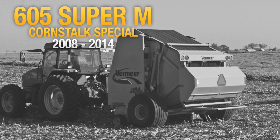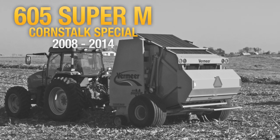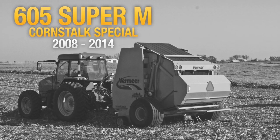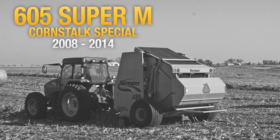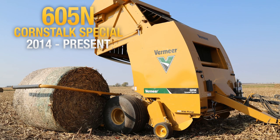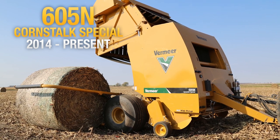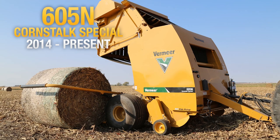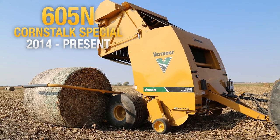In 2008, the 605 Super M Cornstalk Special was the first baler to offer a powered wind guard. Today, the 605N Cornstalk Special is designed for custom operators and high-volume producers. Cornstalk Special balers are built to increase tonnage per day and help produce feed and bedding on cattle operations.